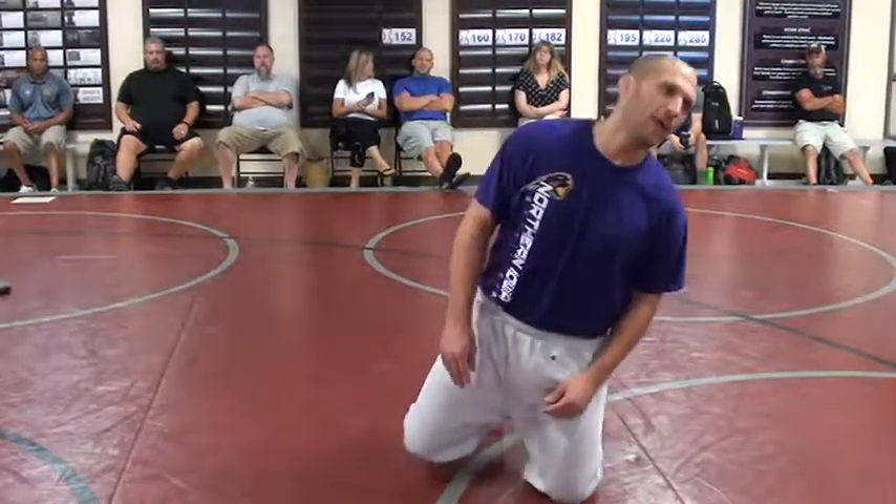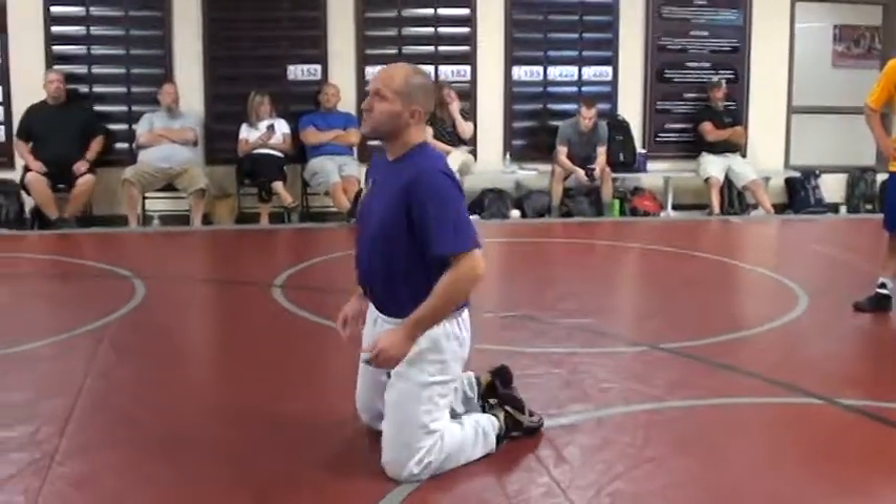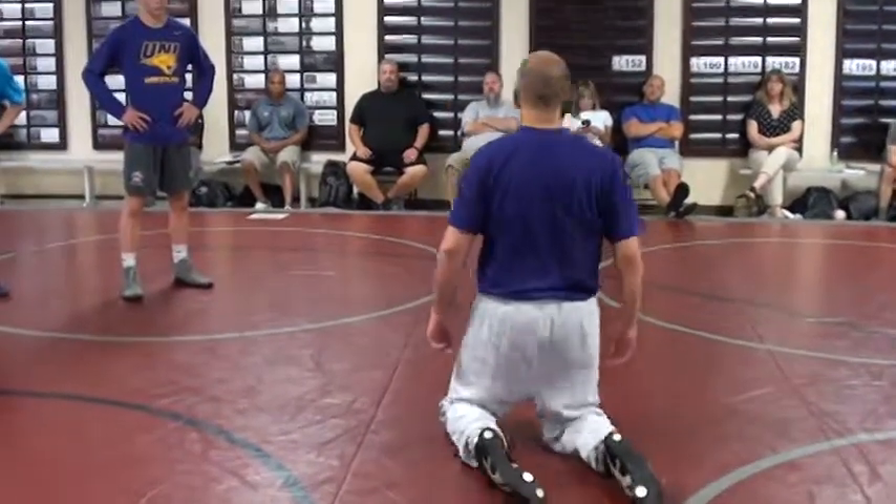The only time you should do that is if you're like Kevin Randleman and you can just boom, stand up every time. You guys don't even know who Kevin is — rest in peace — just the best athlete I've ever seen wrestle. So you've got to be comfortable having your toe inside, your heel out, and your laces flat.